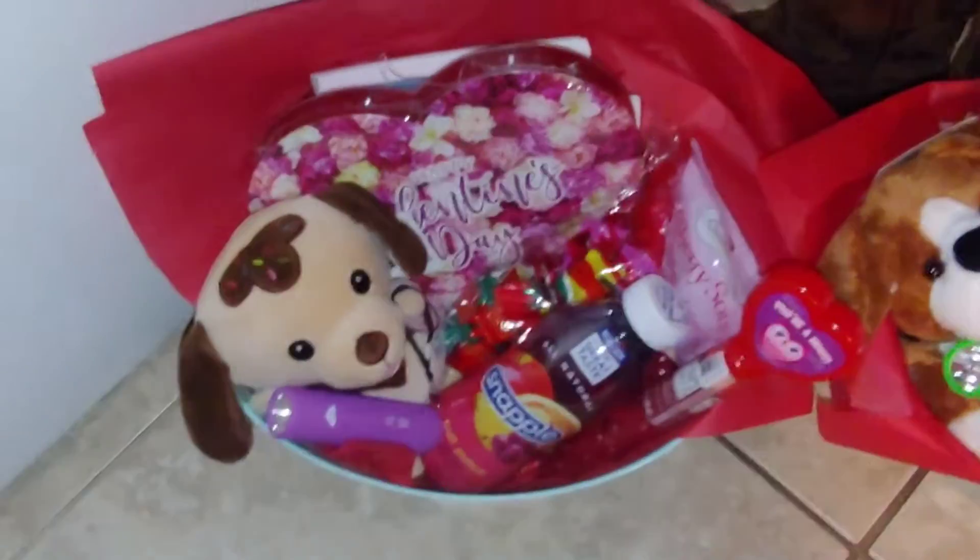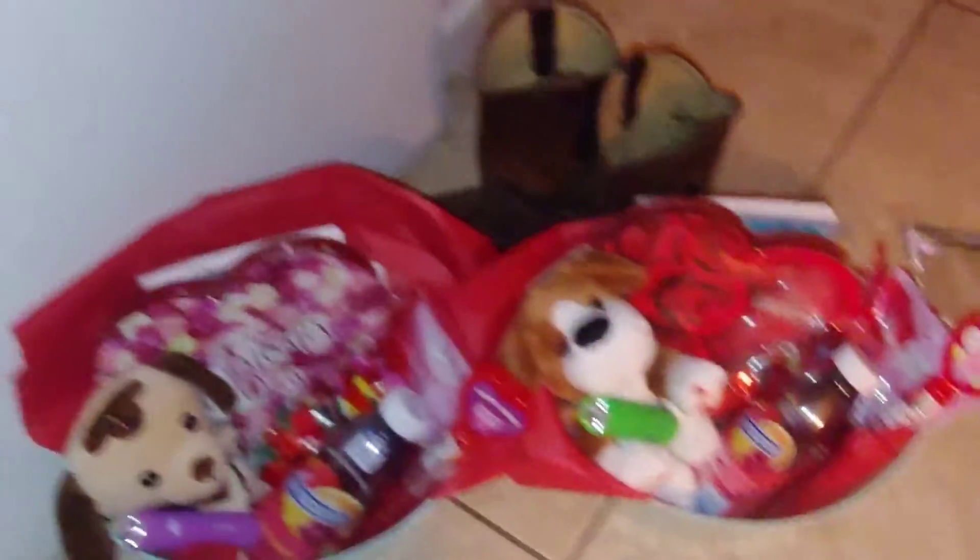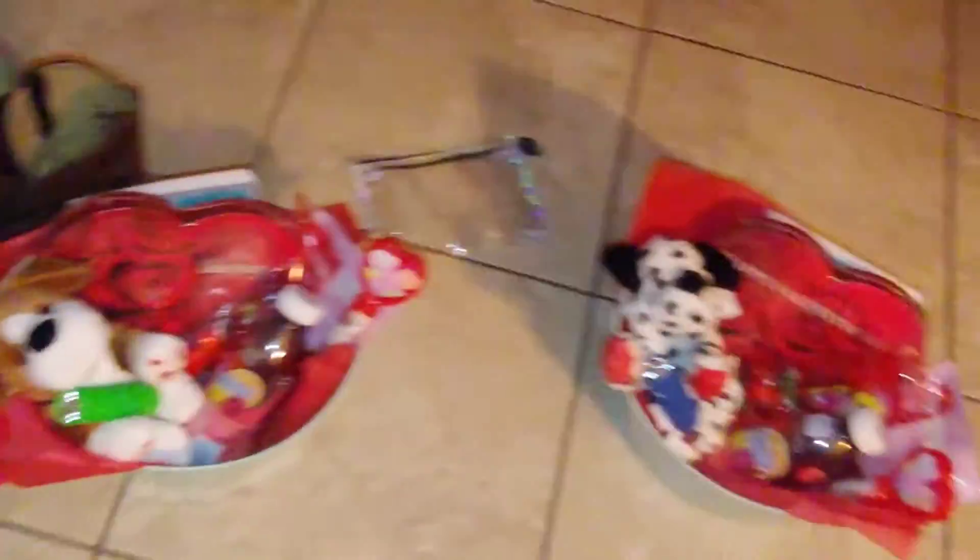Here's how it looks all put together. I'll bring it out to them when they come home and just say happy Valentine's Day. They'll be able to go through it and eat their goodies, draw pictures, and snuggle with their stuffed animals. I also want to give you some treat ideas.